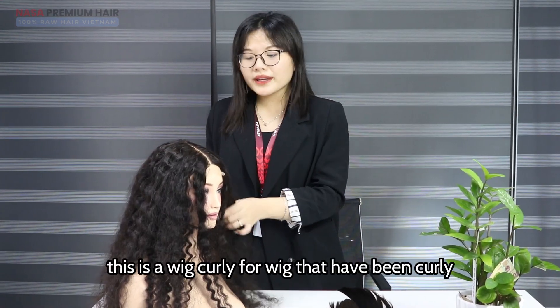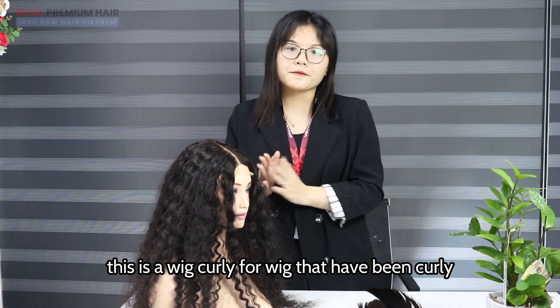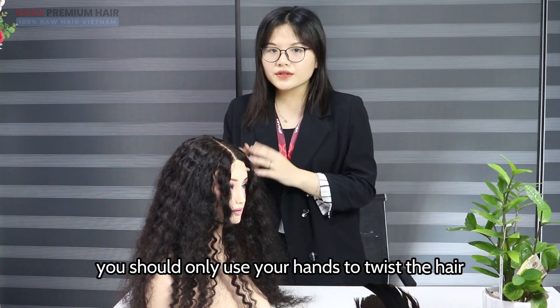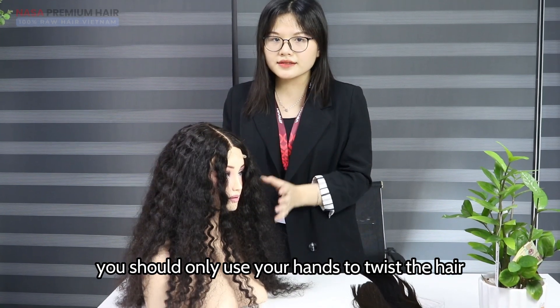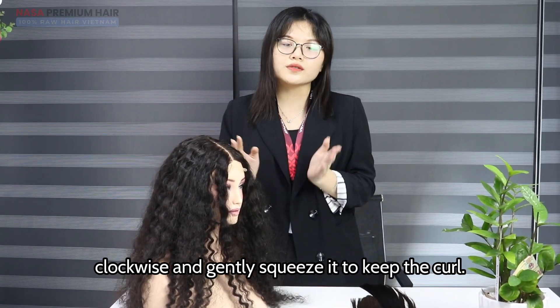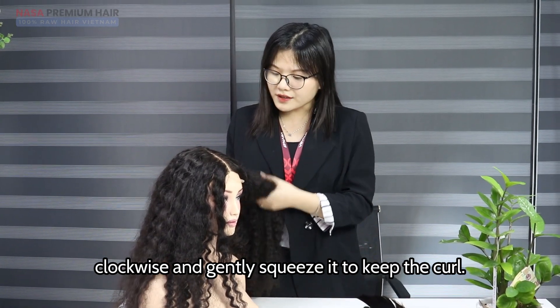This is a curly wig. For wigs that have been styled curly, you should comb only the top part. For the curly hair sections, you should use your fingers to twist the hair clockwise and gently squeeze it to keep the curl shape.